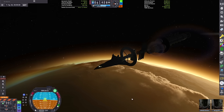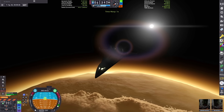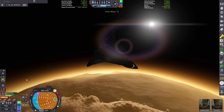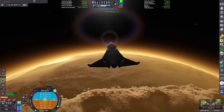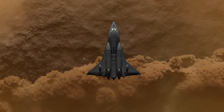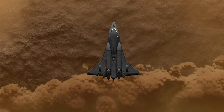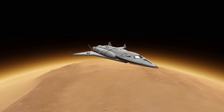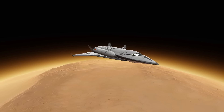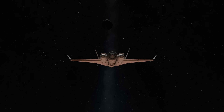Jeb and Bill are in the space plane — we're leaving Bob in orbit with the mothership, and we'll reunite in orbit after our landing, kind of like how the Apollo mission worked. I've put us on an intercept trajectory into the atmosphere of Duna. We're going to be gliding down in our space plane towards the surface, and because Duna's atmosphere is pretty thin, we're going to be making use of our ventral vertical engine to give us some extra lift on the way in.